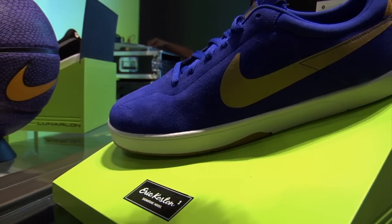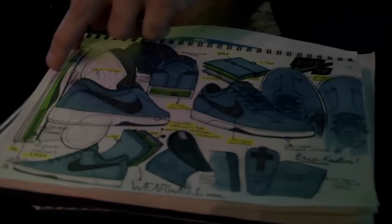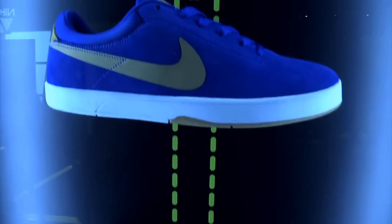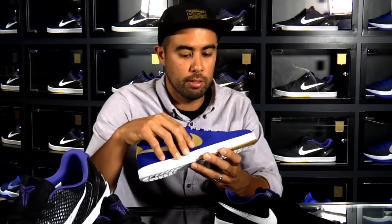It's a TPU reinforced suede, with a sock sort of built into it, running throughout it, seamless. Suede typically stretches out really easy, so the TPU is there — the more you sweat in it — to maintain its shape and support.